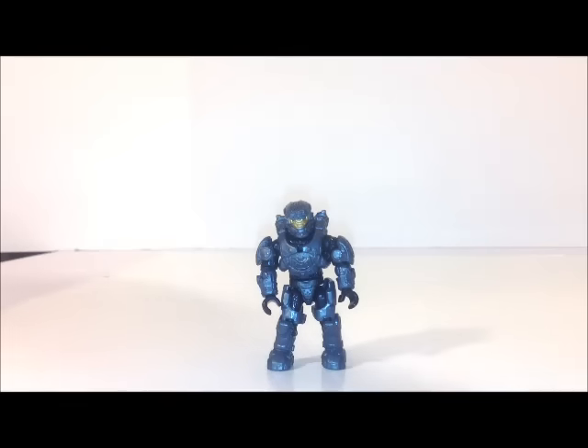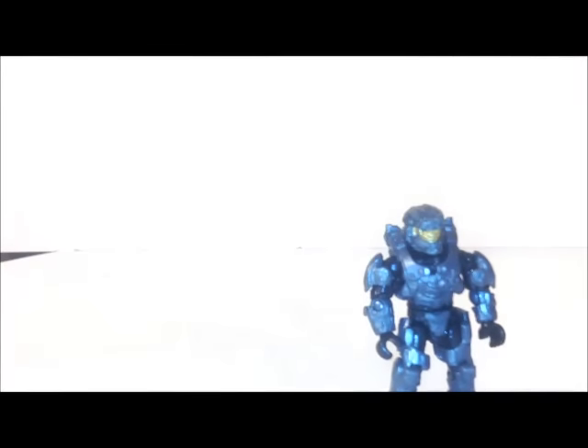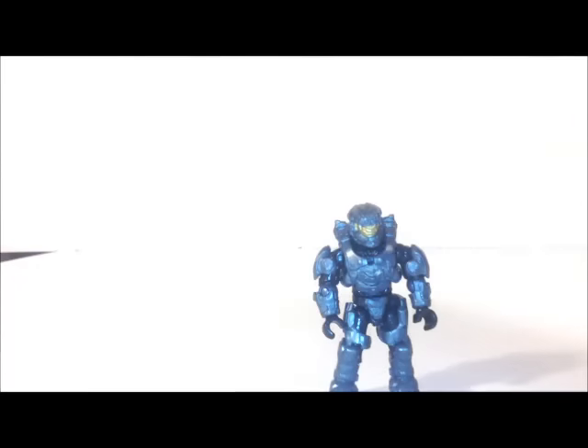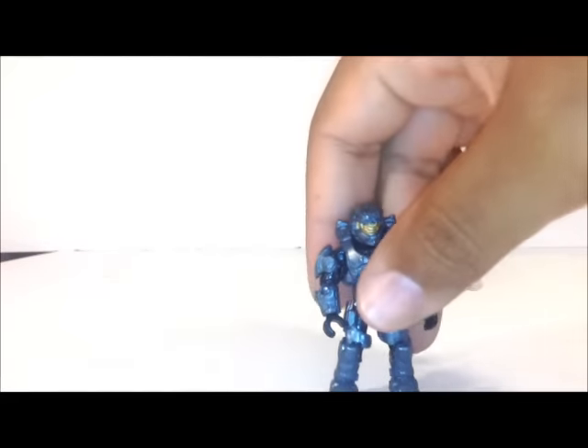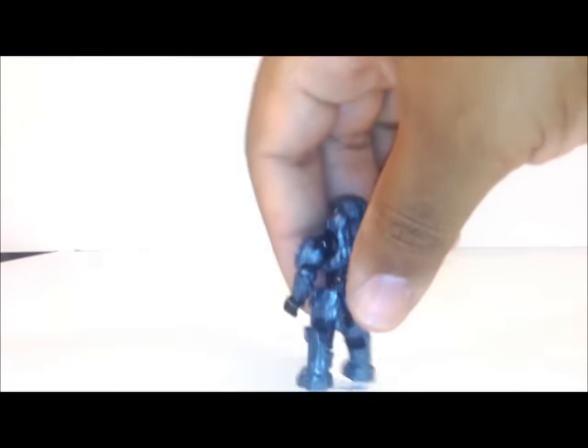First minifigure is the Enforcer Spartan. It comes in this bluish, metal, gray mixture and has that shiny finish. There's the front view, back view, and side view.